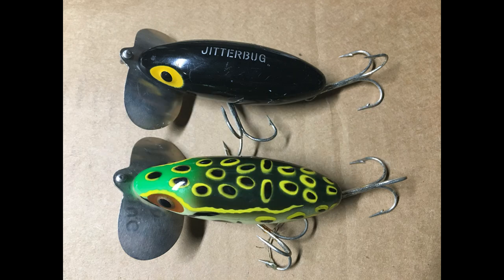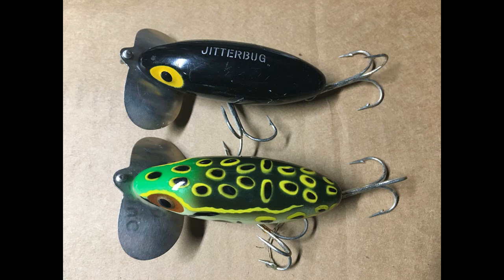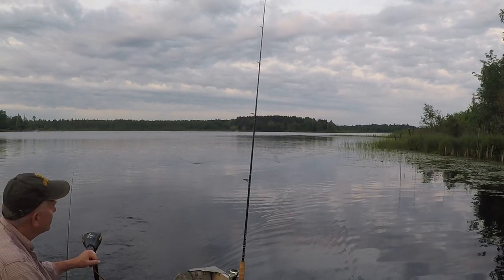In our case, I started out with black and dad started out with a frog pattern. More than 80% of the hits were on black the first night. Being the guy I am, I went to town the following morning and got dad a black Jitterbug too. That evening, the pike hit both lures equally regardless of lure position.